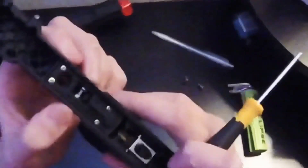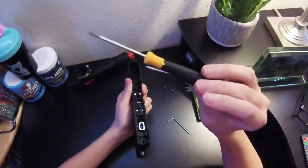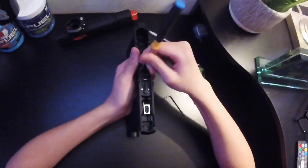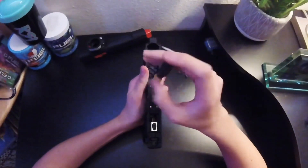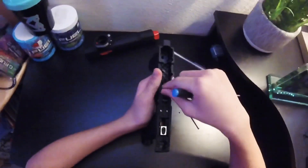I recommend keeping the safety on because if it's not on safe the safety piece can fall out in the middle of the process — it has less chance of falling out when kept on safe. You can use any screwdriver as long as it fits the screws; this is just a basic size. We will be unscrewing those four inner screws now.